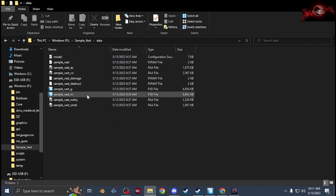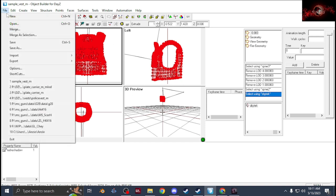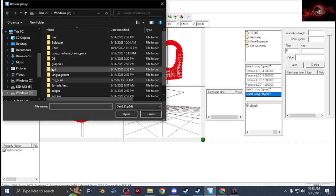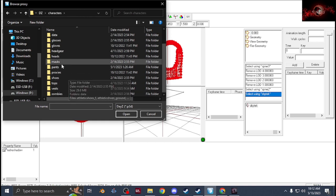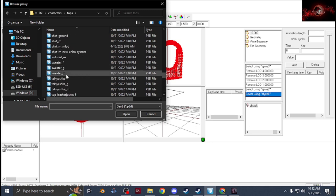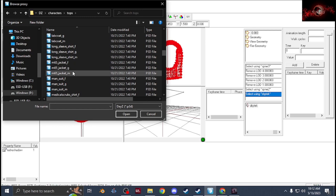Once you get that set up, get your model imported and scaled. Once you get your model in, you're gonna grab a proxy — go to Browse, go to your P-drive, DZ characters, and go to Tops. You're going to want to use a jacket because that way you can size it and scale it so it doesn't clip through. I'm going to use the M65 jacket — we'll use that, so let me grab that. I'm going to go with the male one first.